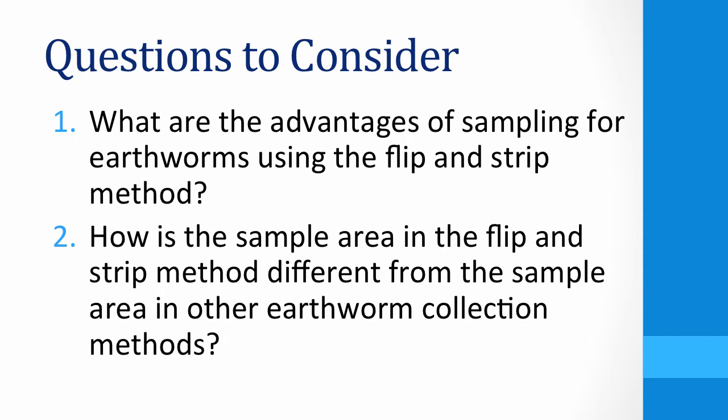Now that you have seen how to perform a flip and strip, consider the following questions. What are the advantages of sampling for earthworms using the flip and strip method? And how is the sample area in the flip and strip method different from the sample area in other earthworm collection methods?